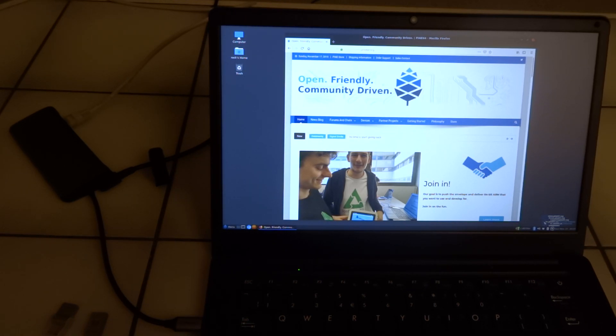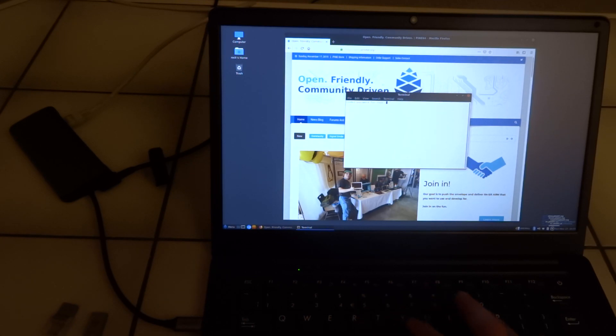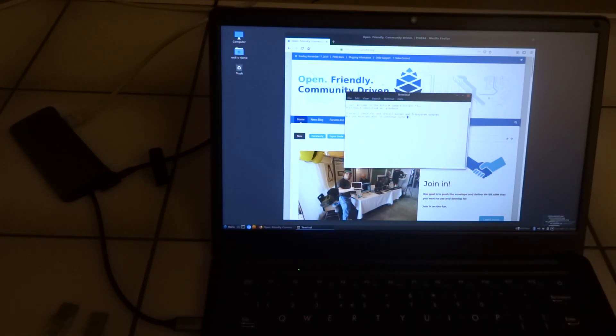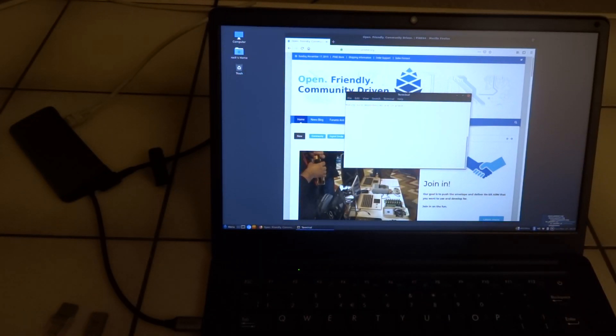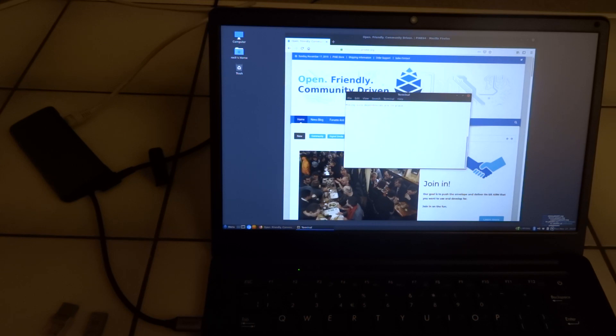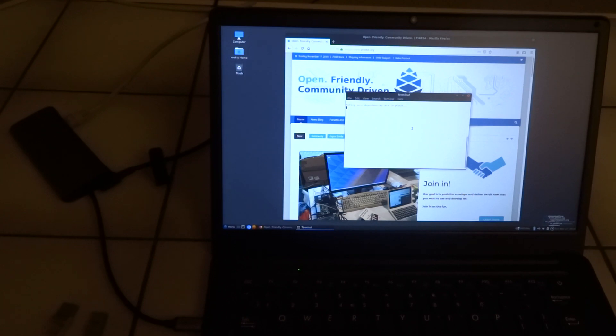Now we can update the mr.fixit scripts. The sudo password for rock is actually still 'rock'. Yes, I want to continue. Let's see what it actually does.